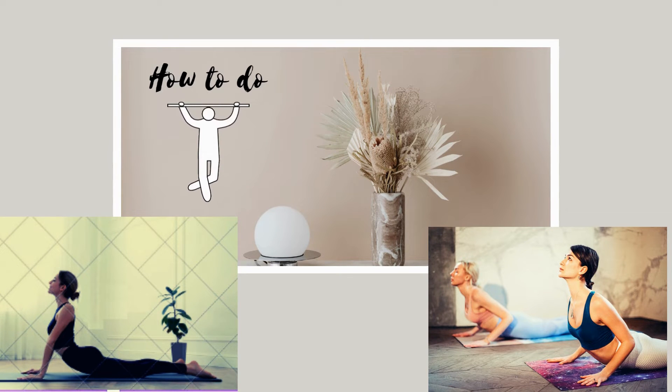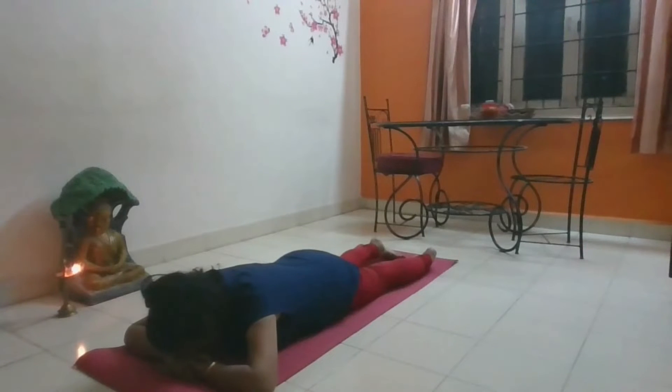How to do. Lie down on your stomach with your toes flat on the floor, soles facing upwards. Rest your forehead on the ground. Keep your legs together with your feet and heels lightly touching each other.